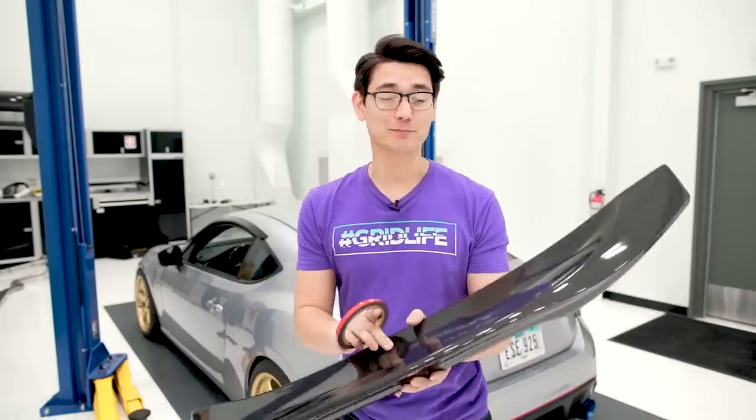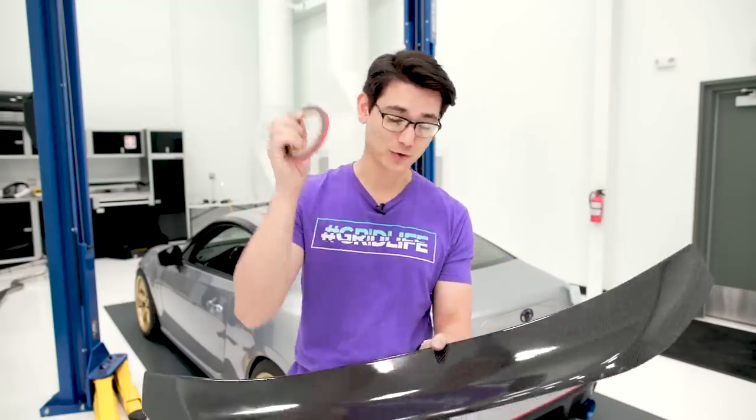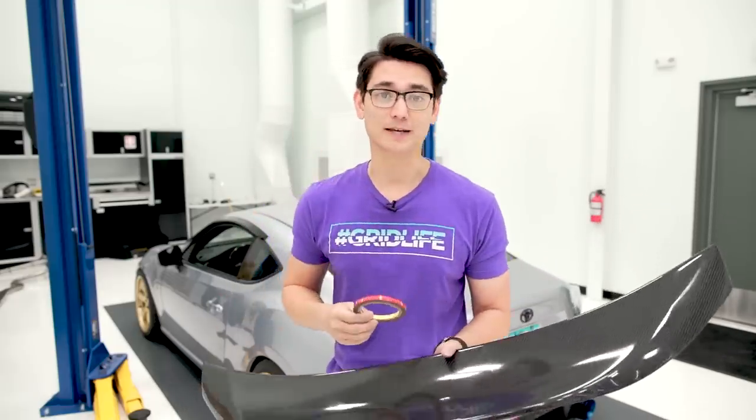What's up guys, Thomas back on our Tech Tip Tuesday. Today I'm going to show you how to install this spoiler using some 3M tape.